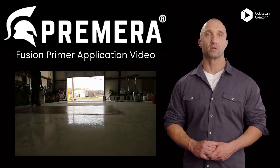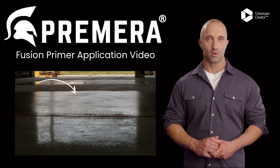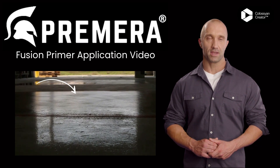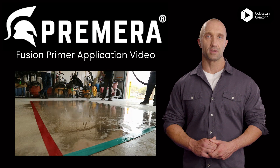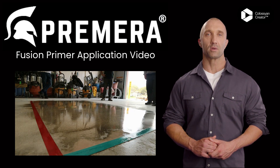After applying the first coat of Fusion Primer, look for dry spots. Step back from coated areas, get low to the ground, and look at coated areas against a light source to see dry spots. Spot treat dry areas or apply consecutive coats until the concrete is slightly glossy and no dry spots remain.